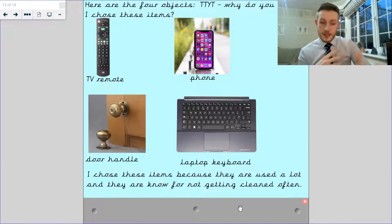Things like a door handle or a laptop keyboard are also things that you might forget about cleaning. You might clean the kitchen counter often, or the table where you eat, but you might not clean all the other things.